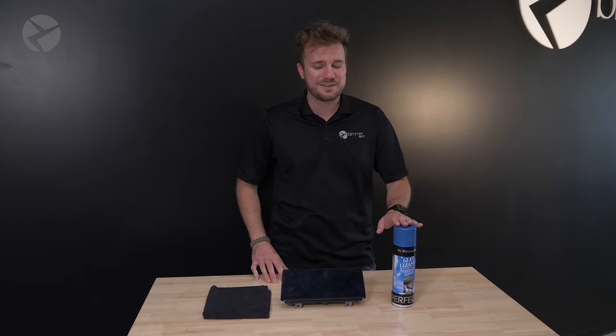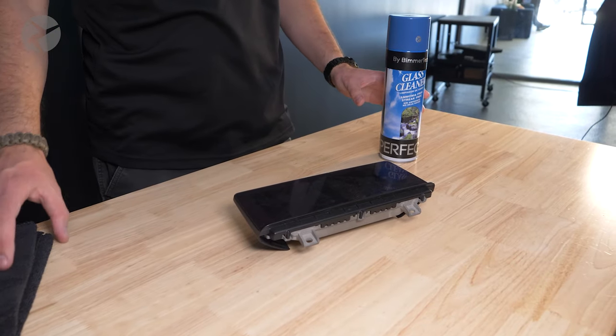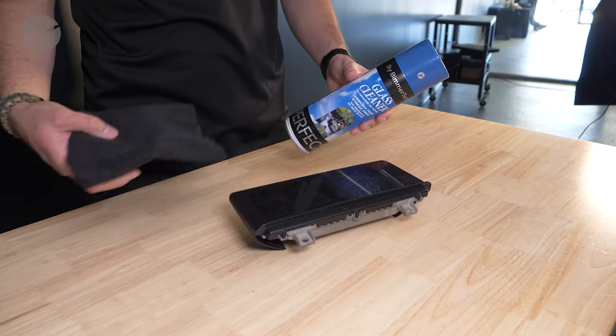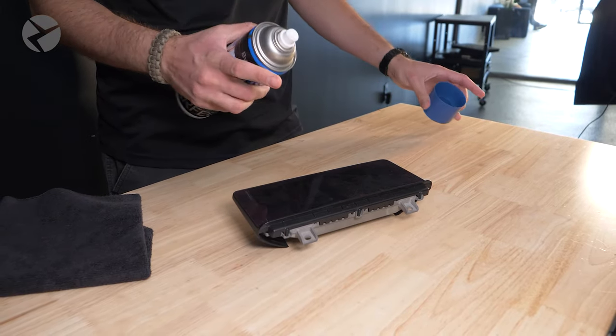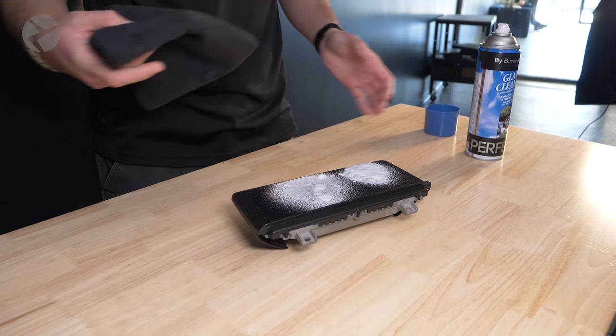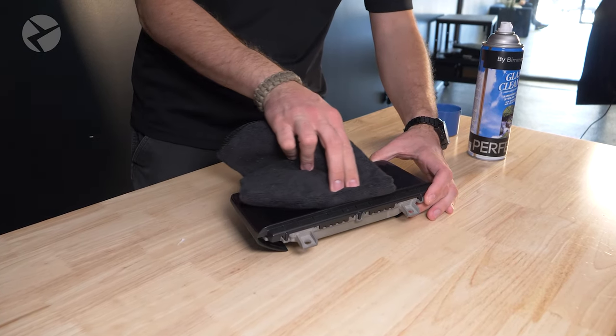Now that we know what to do, let me show you. I have my glass cleaner, my clean microfiber towel, and my dirty screen. The first thing I'm going to do is lightly and carefully spray it with our cleaner. When you're inside your vehicle, you might want to spray it directly on your towel — it's up to you.